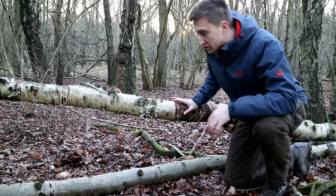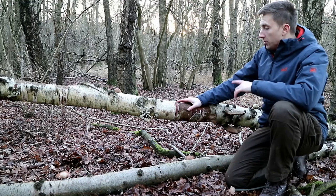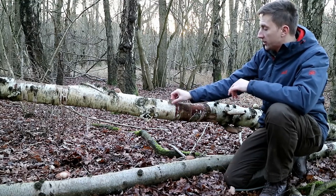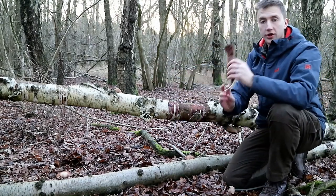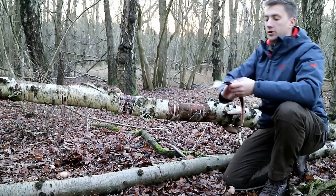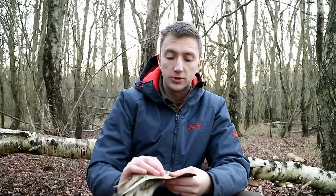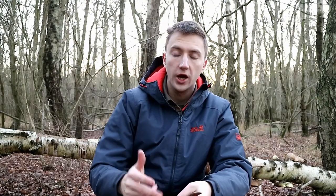This tree here that's fallen over — this is silver birch. It's fallen down, probably the winds, and it's died. The good thing about silver birch is the bark; we can use the bark to start fire. When it's old like that it'll just strip off into pieces. This bark contains resin. We can use our knife to scrape it into a powder form, and with a ferro rod we can put a spark into that and it'll ignite.